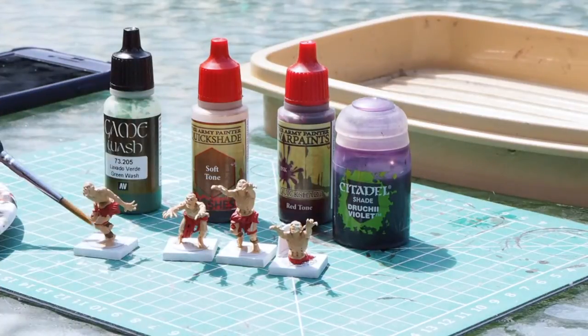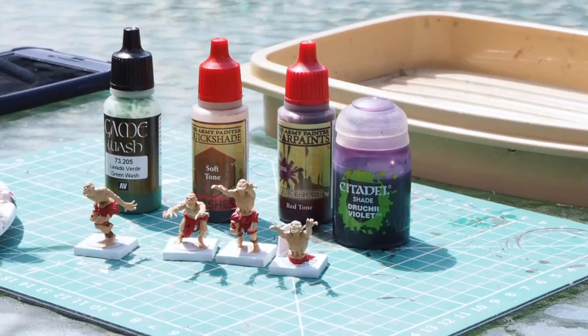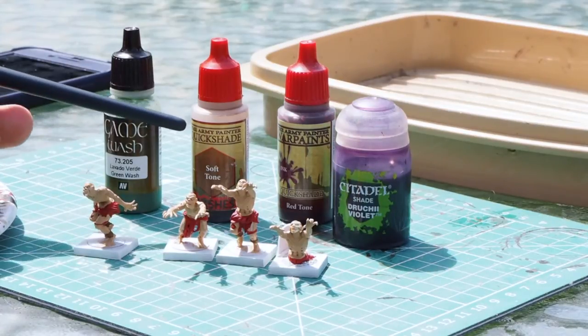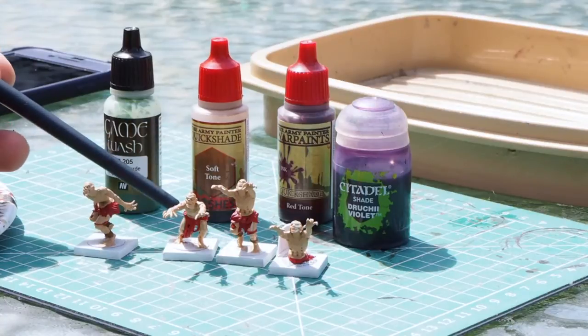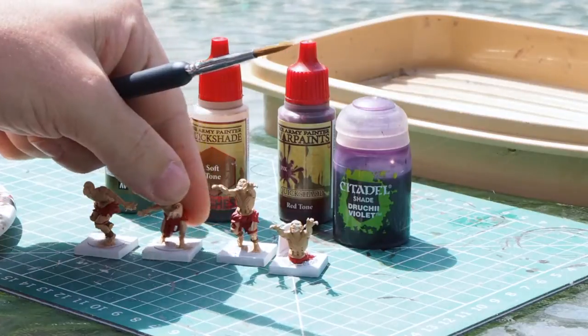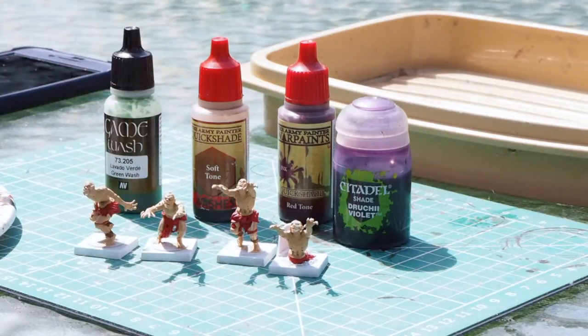Here we have a small group of Mantic zombies that we've put together and assembled. For the skin tones, we've covered them all in the exact same colour — they are all covered in Citadel Kislev Flesh.